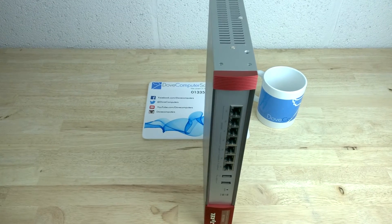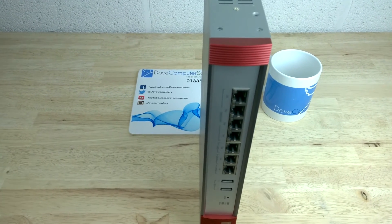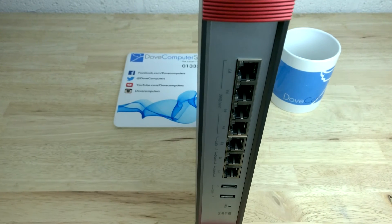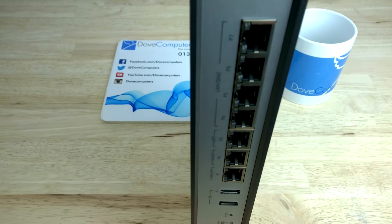The Zizel USG 110 has a sturdy metal casing and comes under A4 in footprint. Height-wise, it's just under AA battery. It comes with brackets for rack mounting and rubber feet for desk mounting.